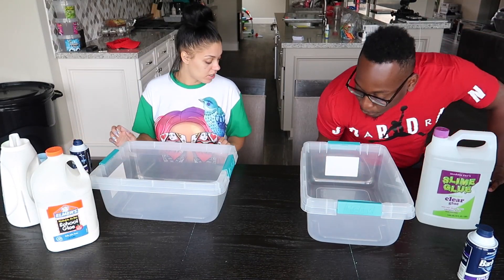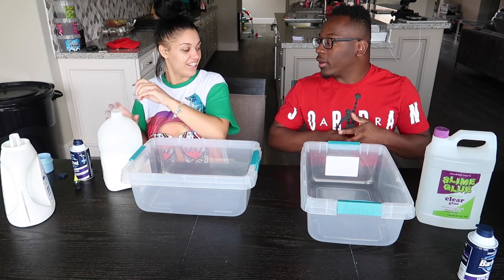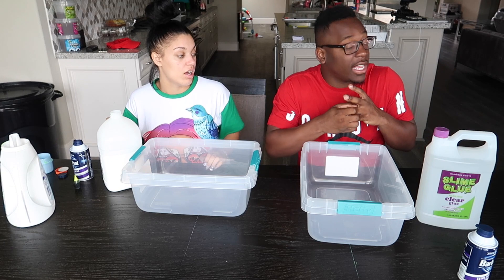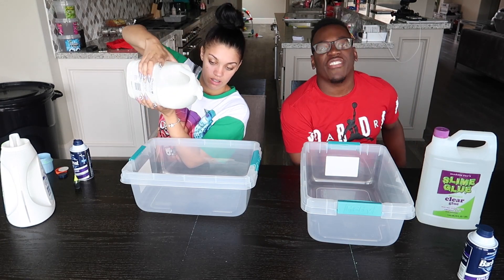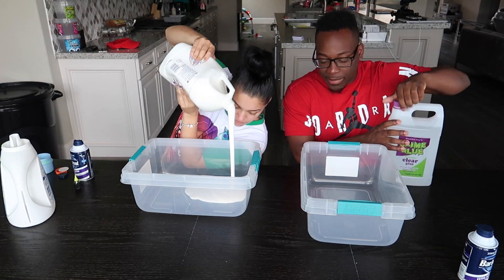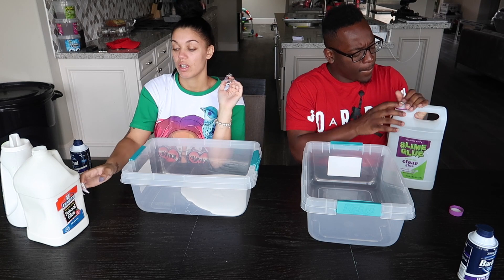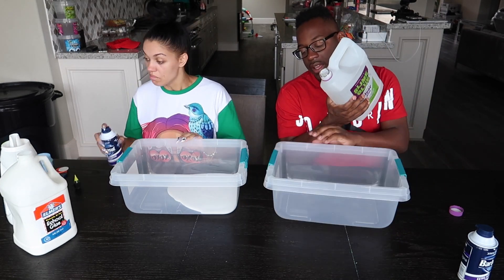Here we go guys, here we go! You know what you're doing? I gotta pick my rainbow. I'm ahead of the game — we take our rings off during slime videos, okay? Slime can mess up your rings. Is it hard to come off? My ring is hard to come off because we got it sized so it doesn't come off. It's not supposed to — I think my fingers got bigger or something.